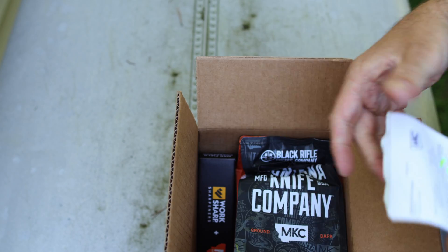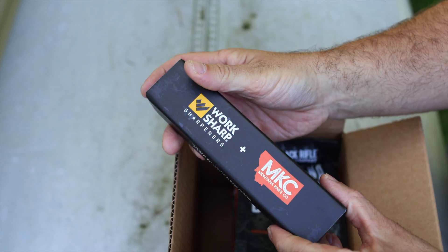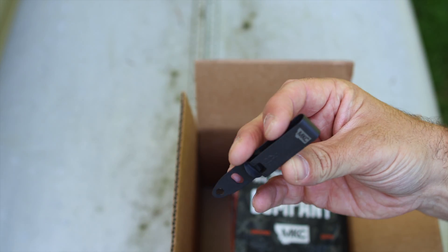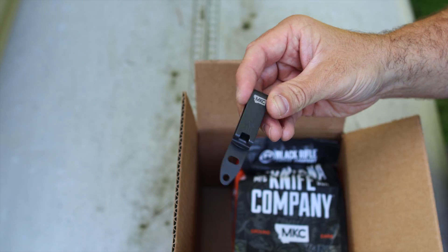I bought a couple of bags of coffee along with their field sharpener that I will showcase at a different time, and a few more of these knife clips because they are super handy and I like these a lot better than the standard ones that come on the knives.